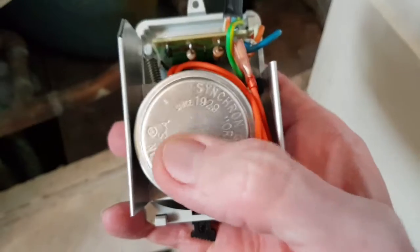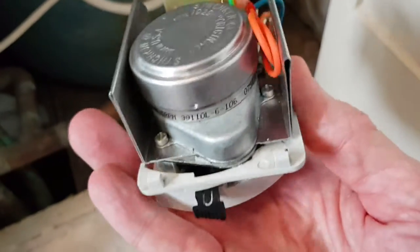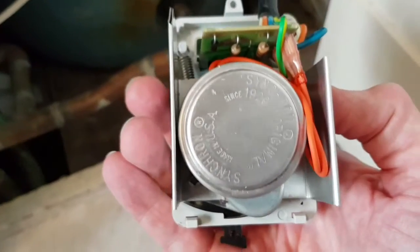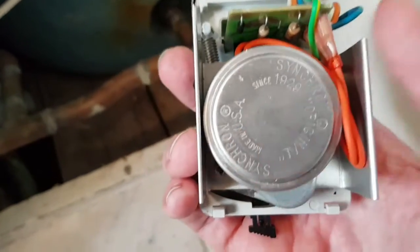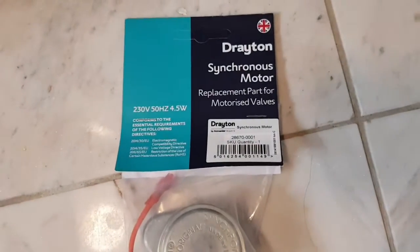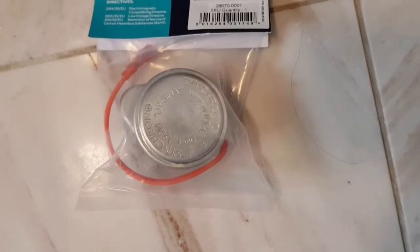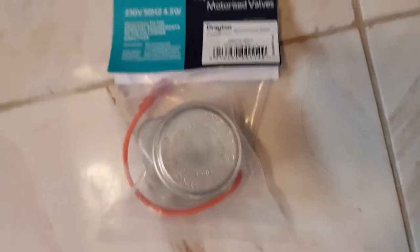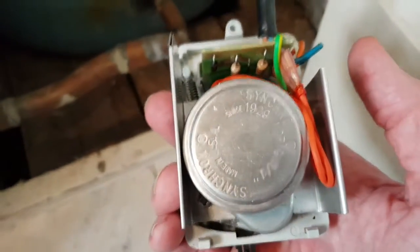Looking at this, it appears the motor has packed up. The good news is you don't necessarily have to buy a whole new unit — there is a cheaper alternative. At places like Screwfix here in the UK you can buy a replacement motor, which I have here. It's by the same company and should be a straight swap, so we're going to put that in and see if that fixes the problem.